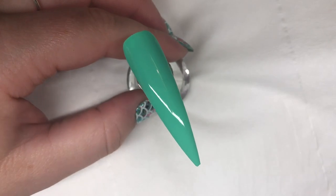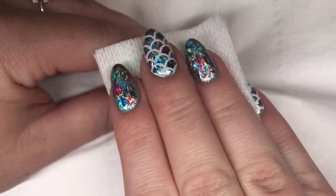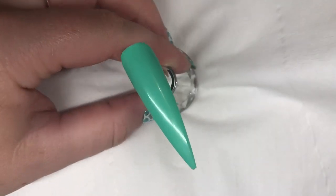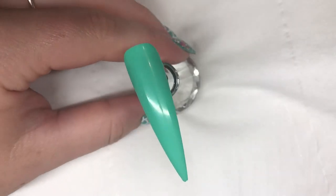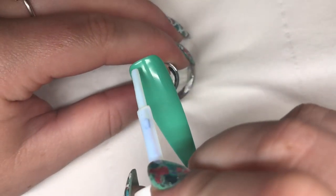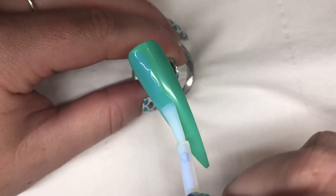Once that one's cured in the lamp, just take some acetone and remove the inhibition layer. Then get some foil glue and paint a thin layer on top of the gel, leaving a slight border around the edge.